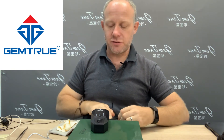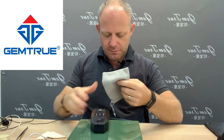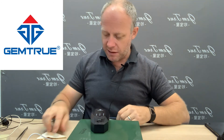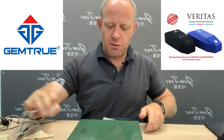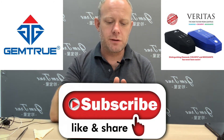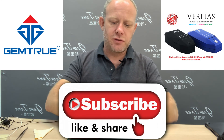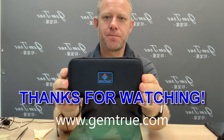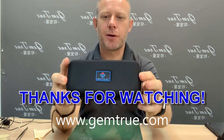The instructions are here — written by myself, very well illustrated, self-explanatory, nice and easy. If you have any questions, contact us directly. If you need a demonstration or some help, we'll do a video call — I'm happy to help. That's the Gemtrue Varieties CVD HPHT tester. Thanks for watching, please like and follow us — we're always adding new stuff. See you next time, bye bye.